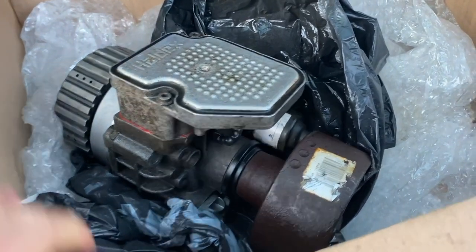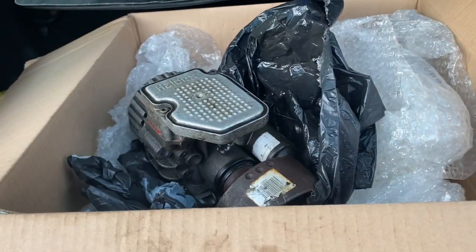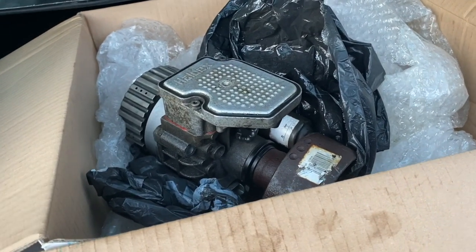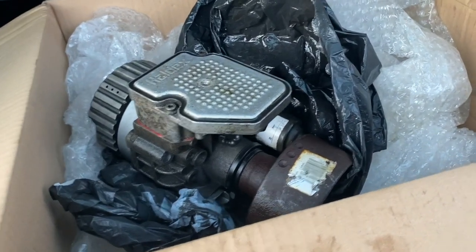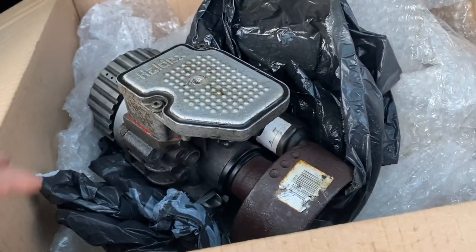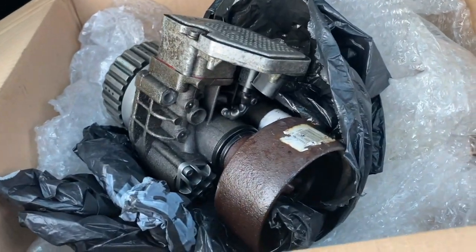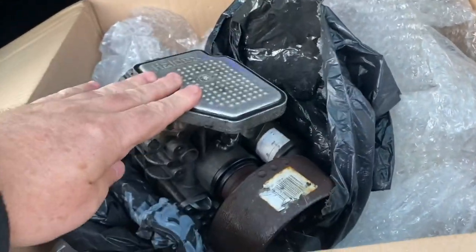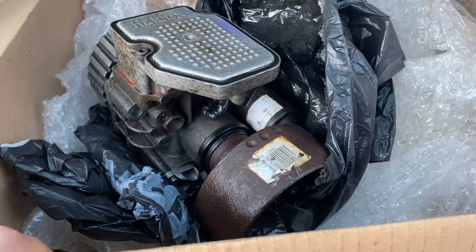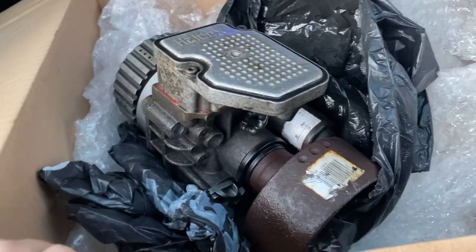Why have I bought one of these? Well, my channel is approaching 3,000 subscribers. Thank you very much to all of you who have subscribed, and thank you for all the encouraging positive feedback you leave on my videos. It's really nice to read the comments and it really inspires me to make more interesting content. So I thought when we get to 3,000 subscribers I'll do a video on the Haldex.